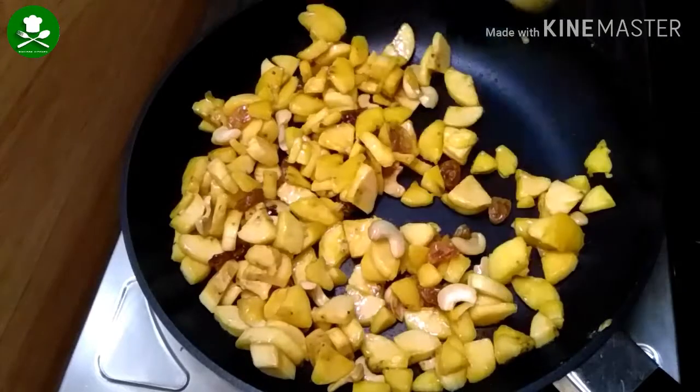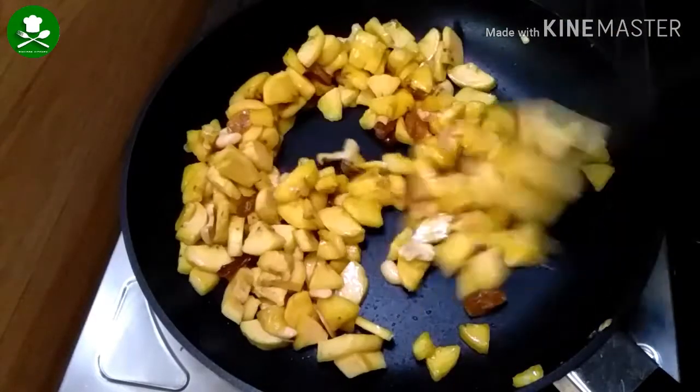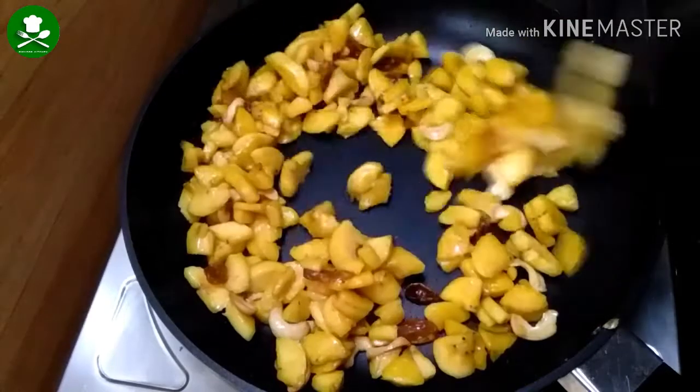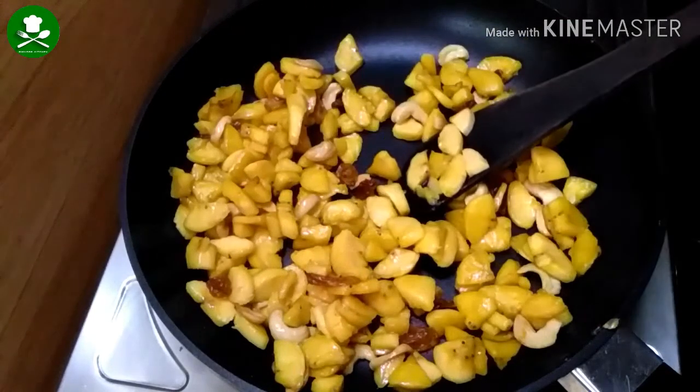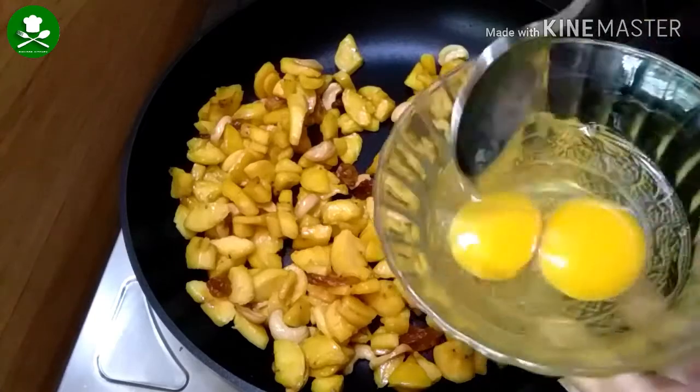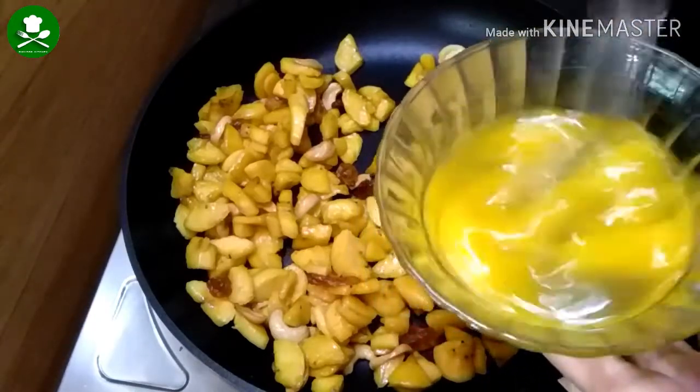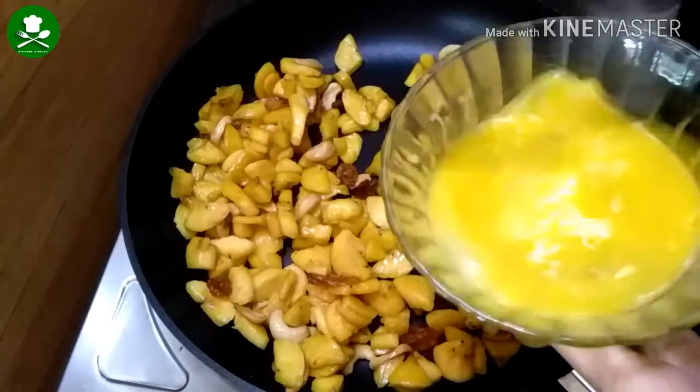You can cook it for a while. Now we have to cook the medium. I am making 2 desserts here.